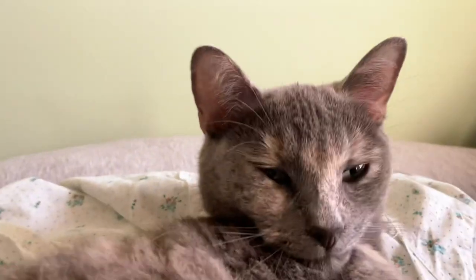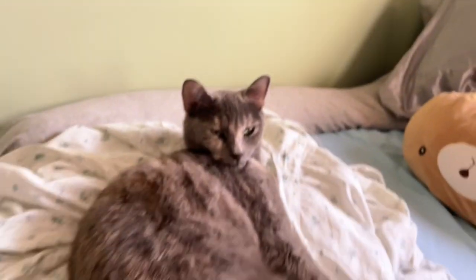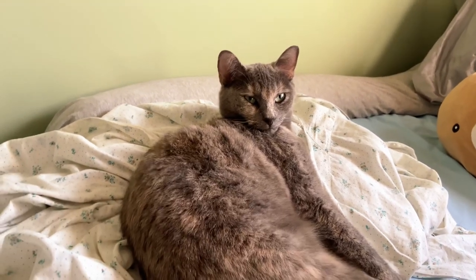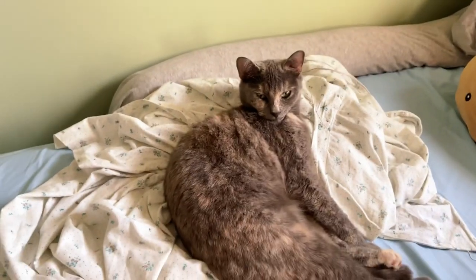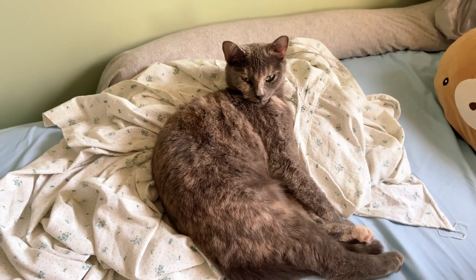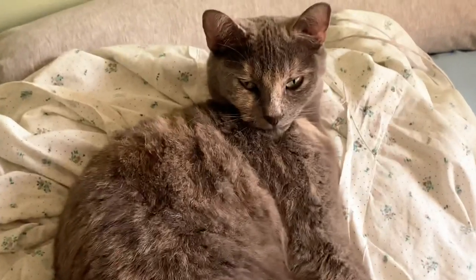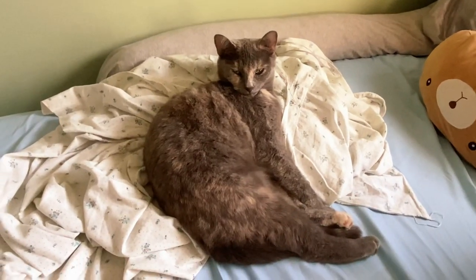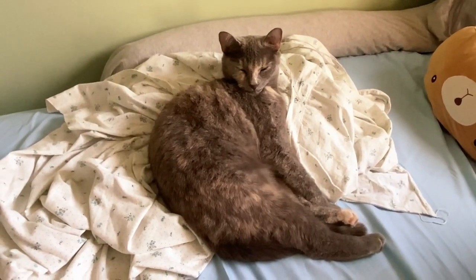You look like a derp merp. Honey, you look hilarious. What is that face that you're making? Oh my goodness — she's serving model looks.